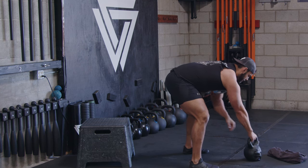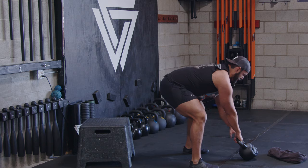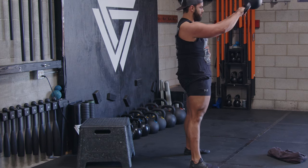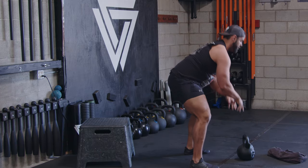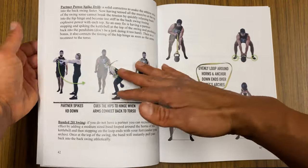When I apply it to the kettlebell swing, I think about my lats at the top of the swing with the towel, and my hips with the box swing drill. Together those two cues give you a really strong swing.